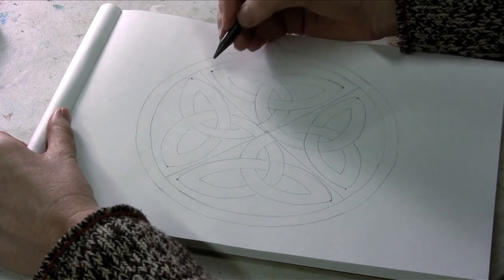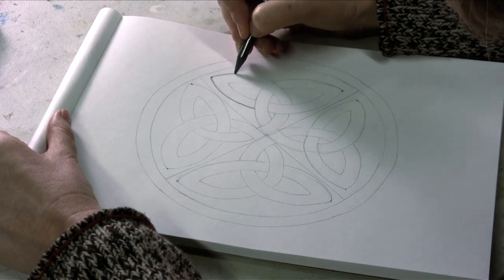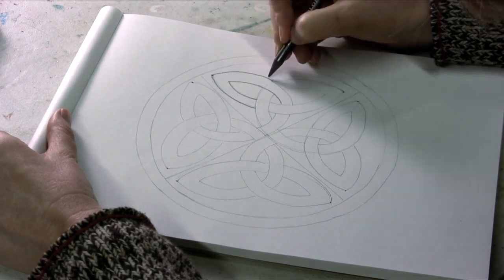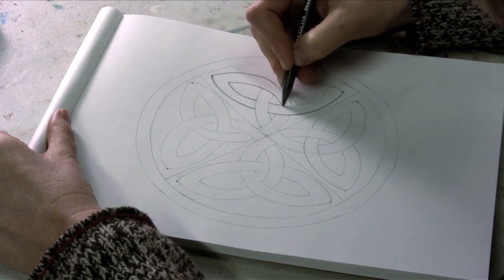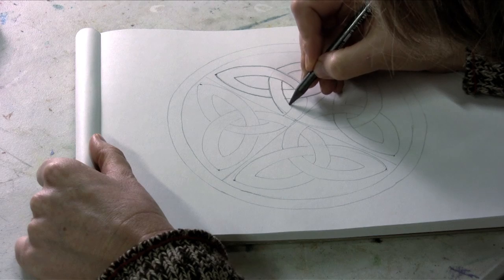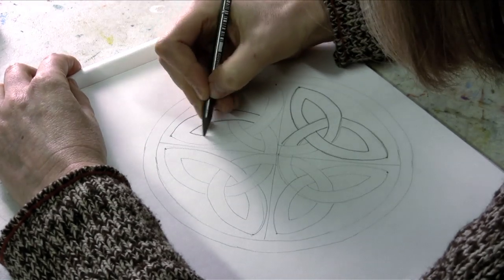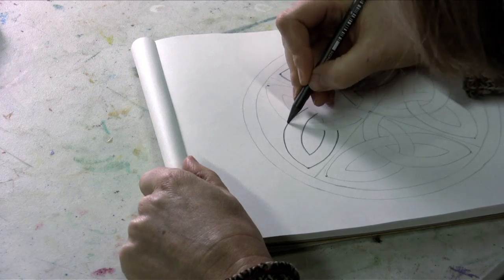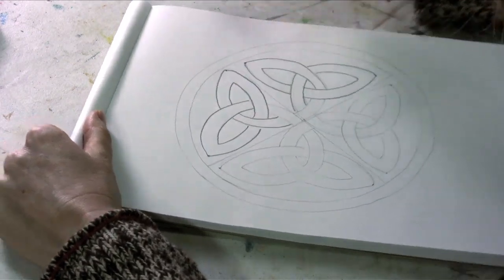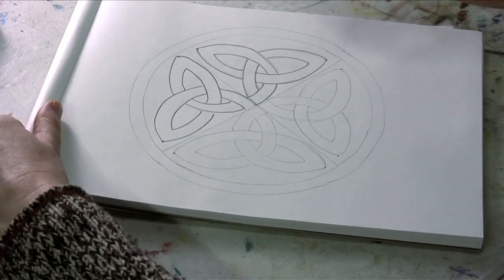So from there it's a matter of making the wide bands go over and under. Basically when you draw down from the point that you created, one's going to go over and one's going to go under. And as you keep drawing from there, it kind of just makes sense. This is going to go over. On this side, from this point, one goes over and the other goes under. That means automatically from this side, this one's going to go over and this one's going to go under. And of course that one is going to go over and this one is going to go under.